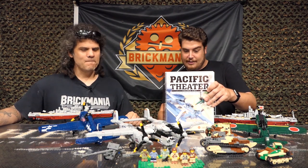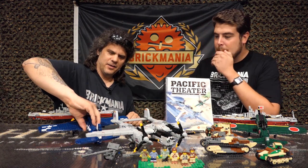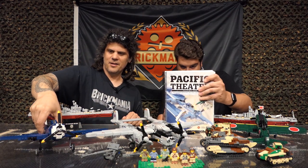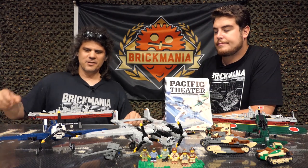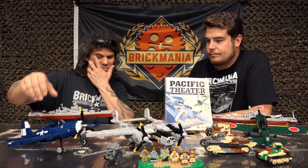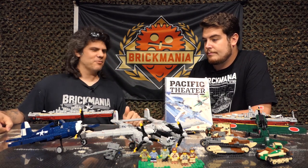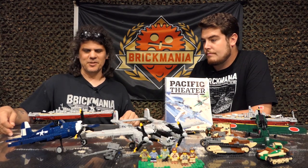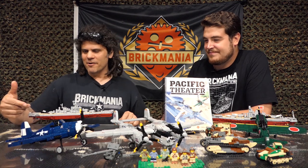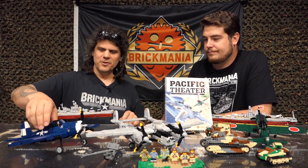Moving on from there, it is the Hellcat — the F6F5 Hellcat. This is one of Cody's fantastic models. This thing is a beast. Basically it's a gigantic engine with a turbocharger strapped to some guns, and the guy rides along for fun. This is a carrier-based plane, World War II, all over the Pacific. This was sort of like the state-of-the-art throughout the war — they just kept improving and improving it as the war progressed.